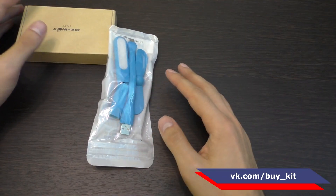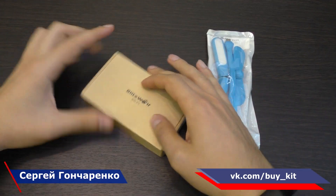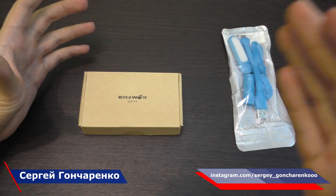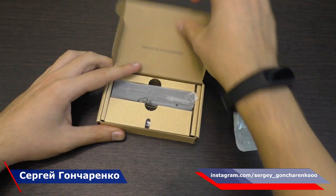Итак, что у нас здесь? Чтобы вас не томить — это пауэрбанк Blitzwolf, миниатюрный пауэрбанк, который реально должен быть прикольным. Давайте смотреть.